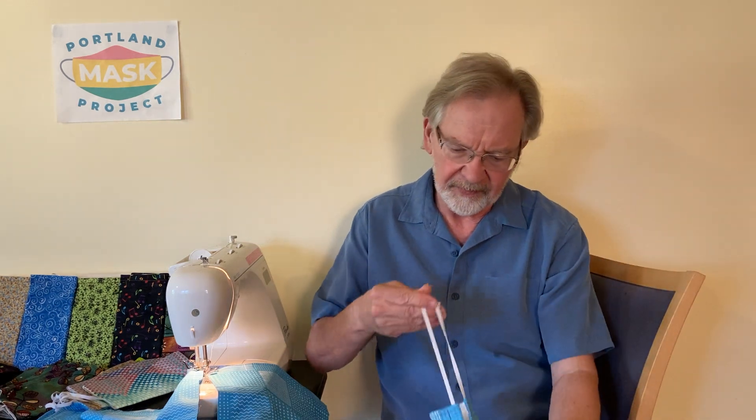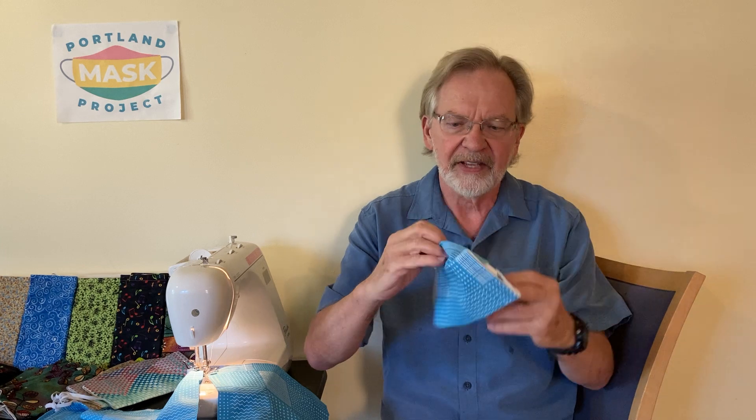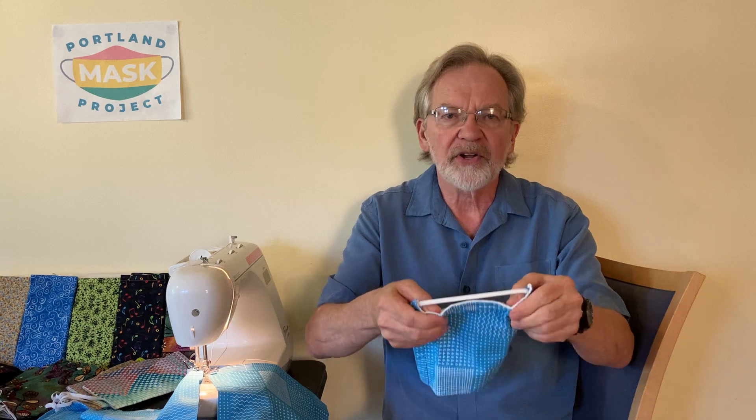I want to show you now how you wear this. When you get the mask, it'll be folded up like this for our convenience in distributing it, but also to keep the inside of the mask clean. So you can unfold the mask, and there's a wire nose piece inside here that you can also unfold.